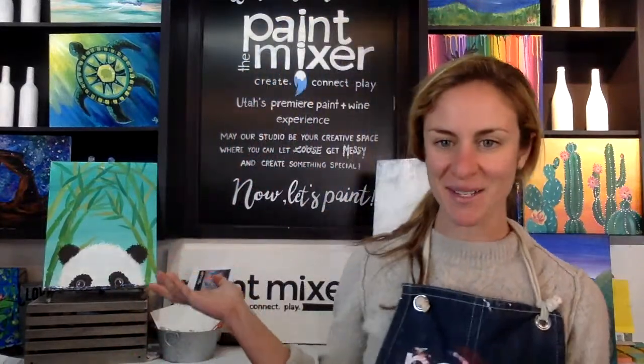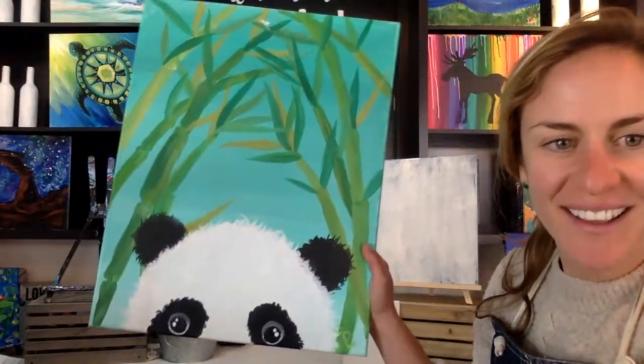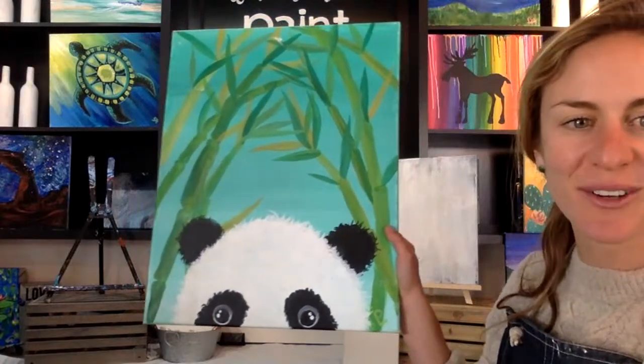Hi everyone, this is Anna with the Paint Mixer. Happy Saturday, thanks for joining us. Today we are going step by step through this really adorable panda painting. Super cute, very springy. I woke up to a couple inches of snow outside on my porch this morning, so I'm excited to be doing springy green colors today.